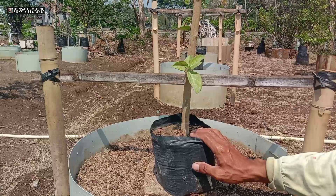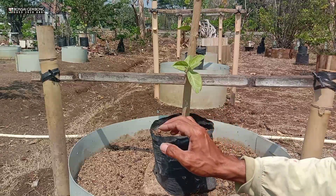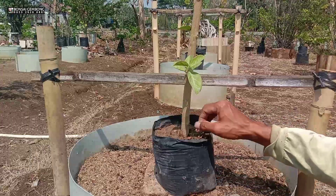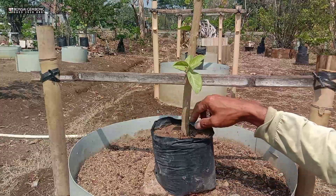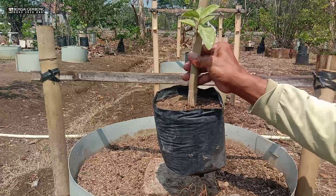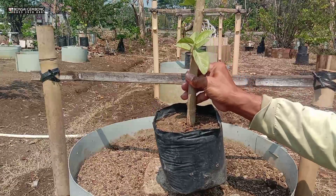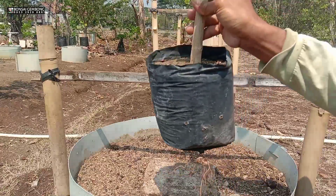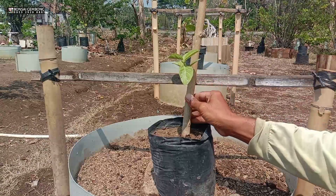Saya mau mencoba membongkar bahan ini dulu — nanti seperti apa akhirnya, sama-sama belum tahu ya. Seperti apa kondisi akar di sini? Tapi ini jelas sudah kuat, akarnya sudah full. Berarti kita angkat begini — akarnya sudah keluar serabutnya, tembus ke polybag paling bawah.